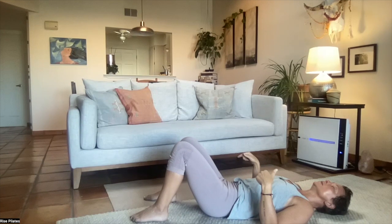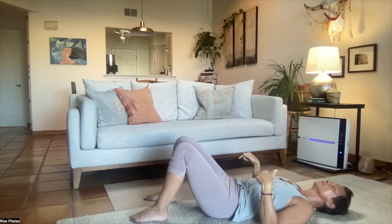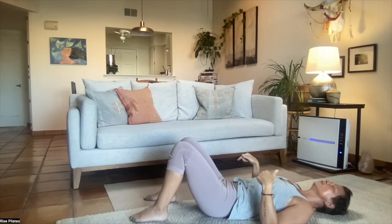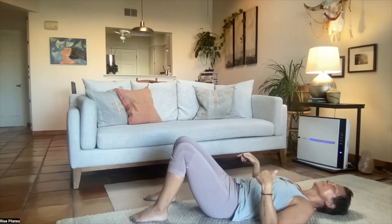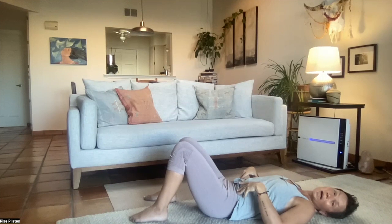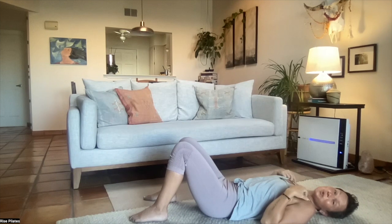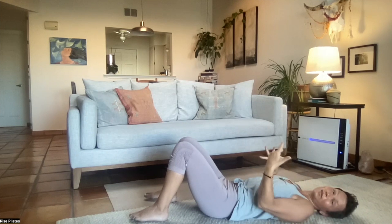Inhaling to arch, exhale to curl. This is really profound stuff — this might seem like nothing, but letting the pelvis move without really moving much of anything else is huge. Let's come back to center — feel maybe your low back feels a little heavier, maybe your pelvis feels a little bit more grounded. That could be really nice. And let's do a full pelvic clock.